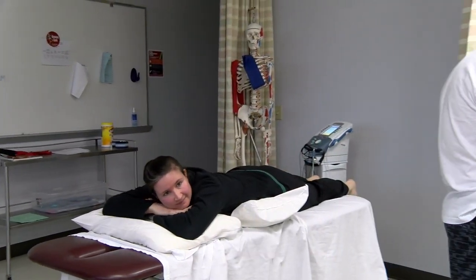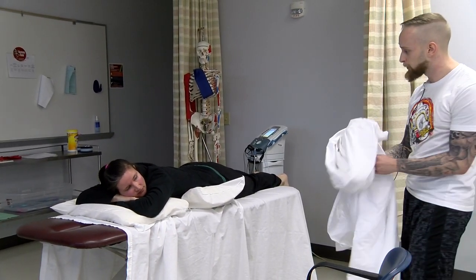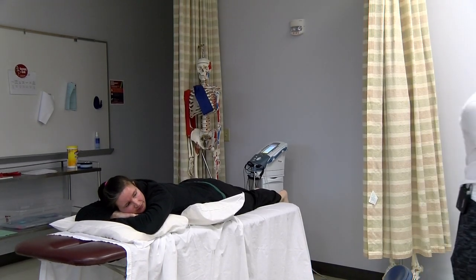Before we get going, would you like a sheet to go ahead and keep you warm? I'm okay. Okay, you're welcome.